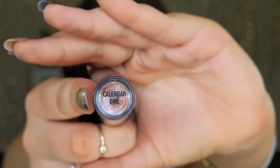For lips, I'm going with this Chi Chi Creamy Matte Liquid Lipstick in the colour Calendar Girl. The obsession with this colour at the moment is real. I think it's so beautiful and so wearable for any time of the day, any occasion.